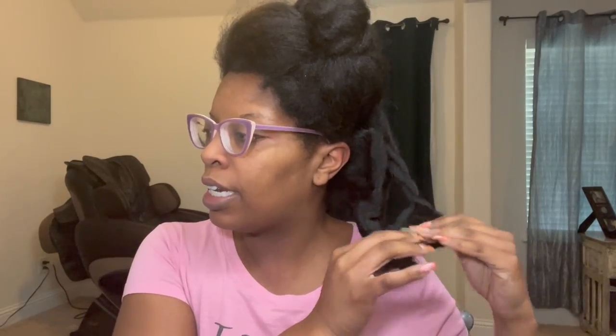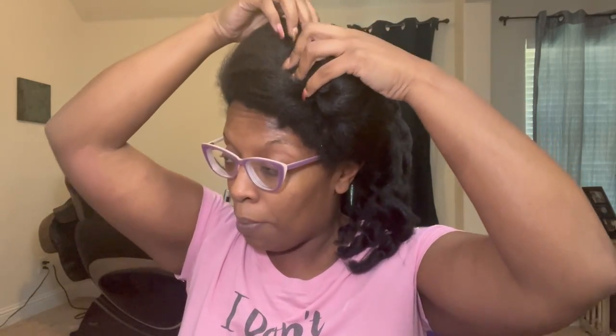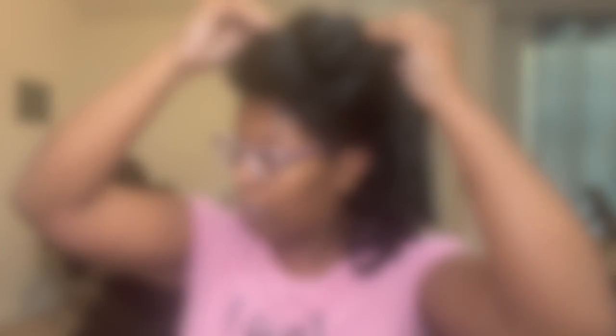Let's go ahead and take down my hair. I blew it out on Saturday and now it's Monday. My hair is very, very healthy. All I did was blow it out and put it in medium-size twists just to get it out of the way and prevent shrinkage. The weather here in Texas has been all over the place, so I'm going to take my hair completely down.